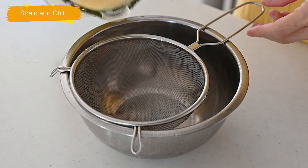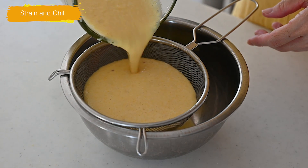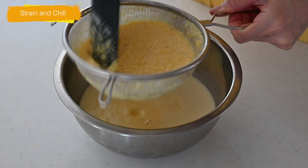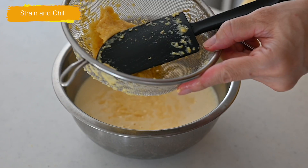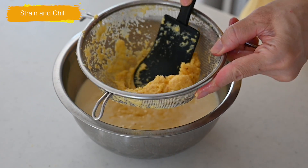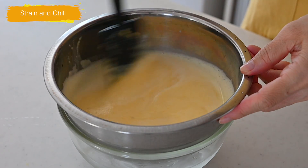Pour the mixture through a mesh strainer into a bowl. Press with a spatula to extract as much liquid as possible. Chill in an ice bath, then put in the fridge until served.